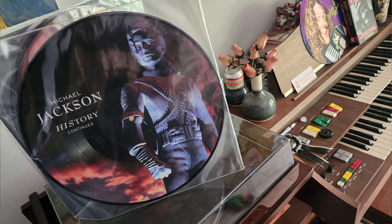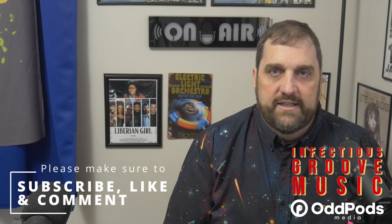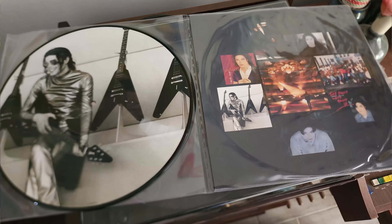Packaging is terrible. Like all picture discs, packaging is absolutely terrible. No matter what version of a picture disc you get, it's either wide open so you can see the picture disc, or in this case, it comes in a really bad plastic sleeve that not only sticks to the picture discs themselves but comes apart easy. It's awful. There's absolutely nothing good about the outer packaging on it.